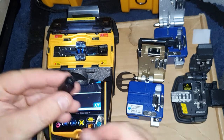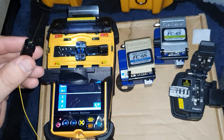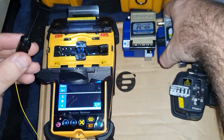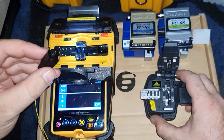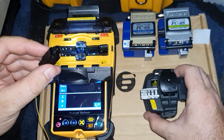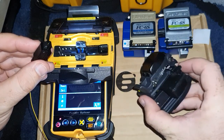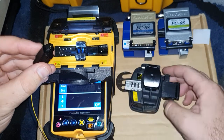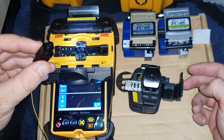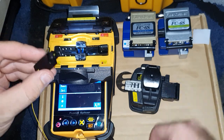I've got a few cleavers here. Two of these are the FC6S, but this one here is the one that it came with. I don't know exactly what it is, but it's a reasonably okay one. It's got a small little fiber tray here. I do wish that was a bit bigger though.